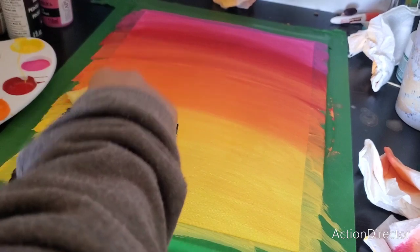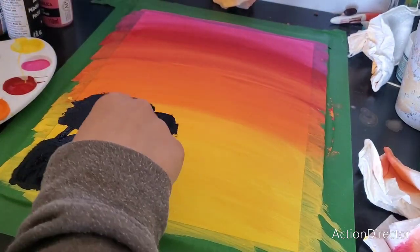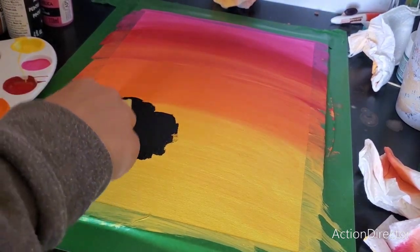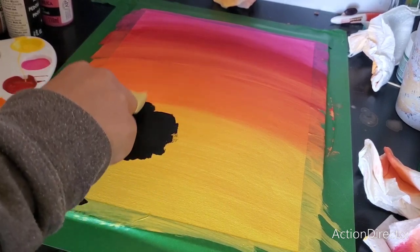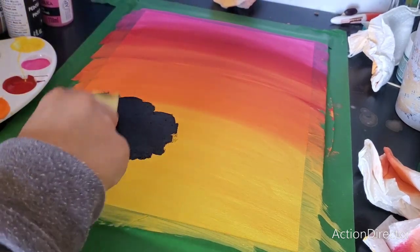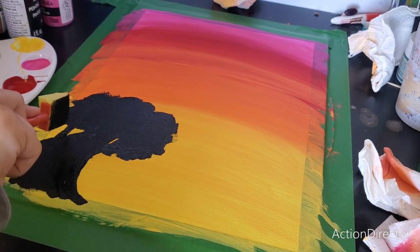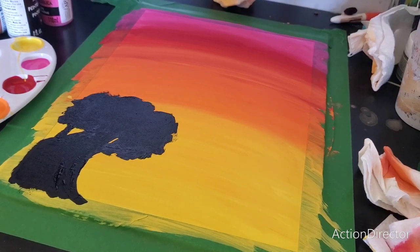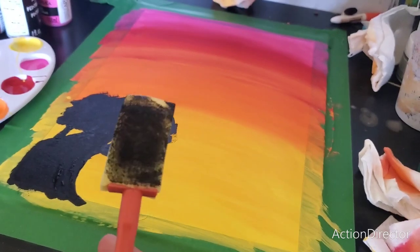Okay. So, quick update — it did not ruin it. Ruined the sponge, though. Really, really ruined that.